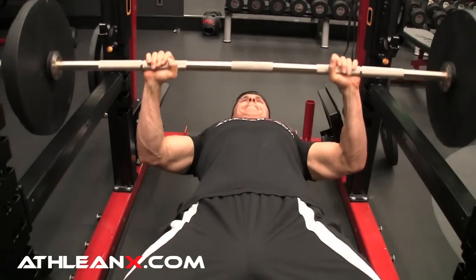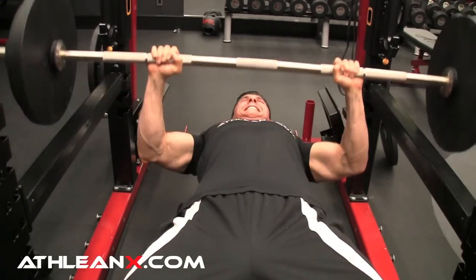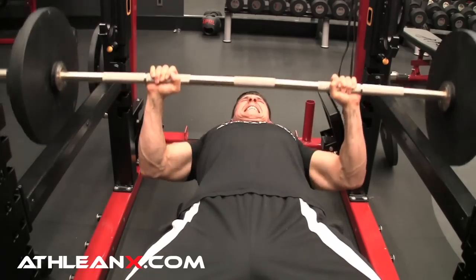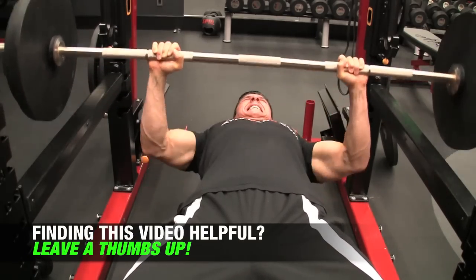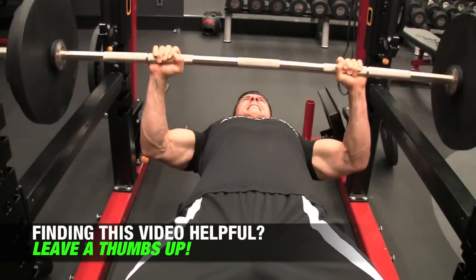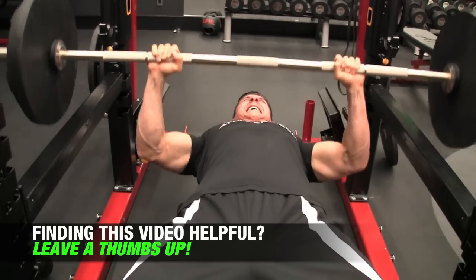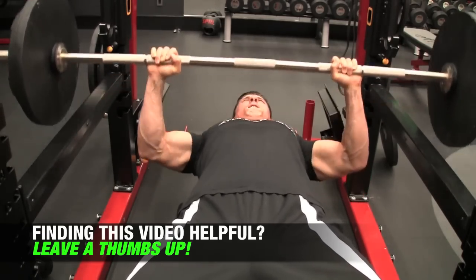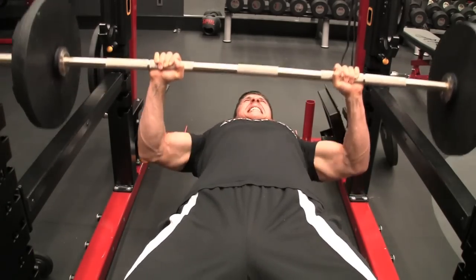As soon as you're done, whichever method you use, you come back to the bench press, strip off down to 50% of your 1 rep max. Now we have to work on that velocity. You're going to perform explosive reps in the bottom one-third range of motion — not just performing reps, but explosive reps. We're trying to accelerate every single rep of that bar off your chest in that bottom range of motion. You go until you can't accelerate anymore — so it's starting to move slow — or of course until you reach failure.